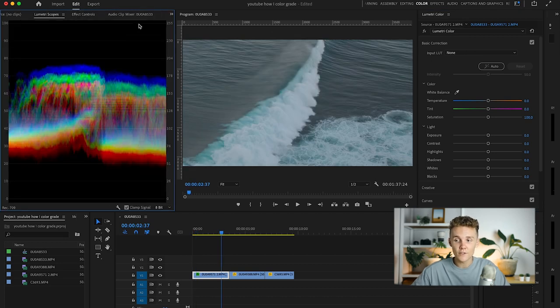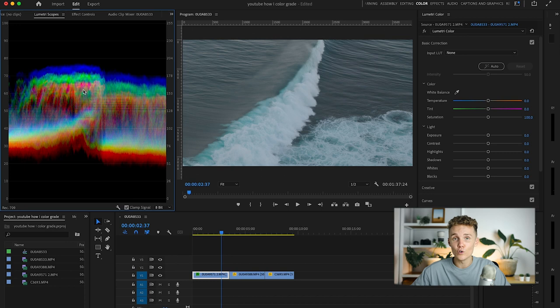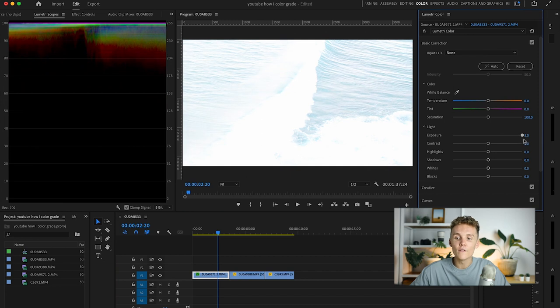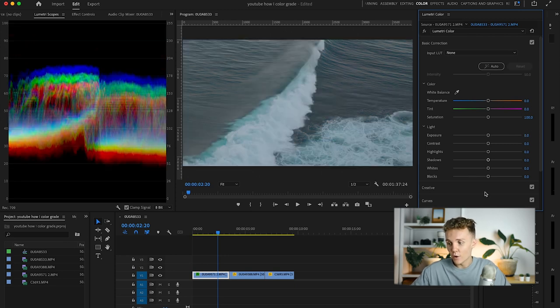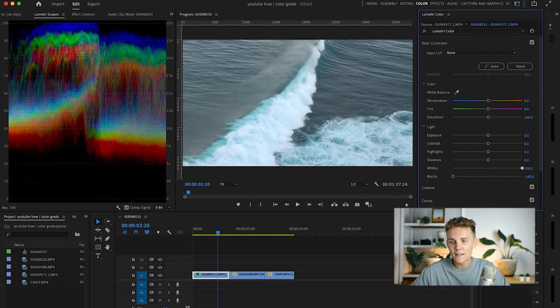The next thing I like to do is open up Lumetri Scopes. If you don't have them open, you can come to Help and type in Lumetri Scopes, then turn them on. This gives you a good representation of what your image looks like on paper. You can see blue, red, yellow and green values, and if I change the exposure, all these values change. This can tell you if you're ever going to be clipping — if the blacks are dragged down and red touches zero, there's no information in those pixels. You want to make sure you're not clipping your image in either direction.